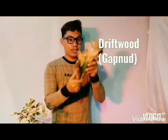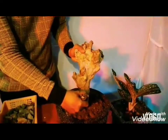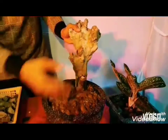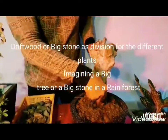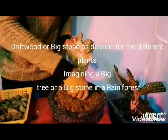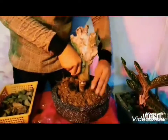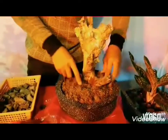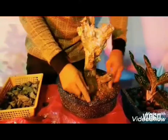Ito po yung gap node or driftwood. Ito po yung napili ko kasi available lang po ito dyan sa tabi-tabi. Marami po ito sa sapa kung makita ninyo. Ang paglalagay po natin ng driftwood or gap node, you can choose at the center or at the back portion of our dish garden. Hanapan nyo po ng magandang view yung driftwood ninyo para maganda rin tignan, o yung position niya ay akma sa view na gusto ninyo.